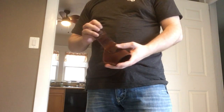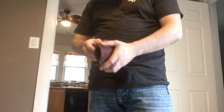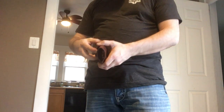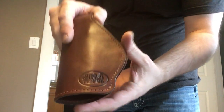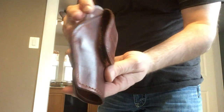The holster itself has no common clips or hooks. This is a wicked strong magnet — about 17 pounds of pull — and when the gun's in there, it somehow makes that even stronger.